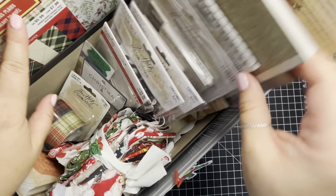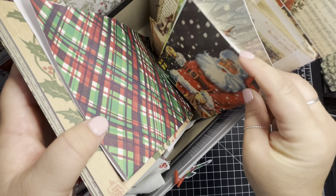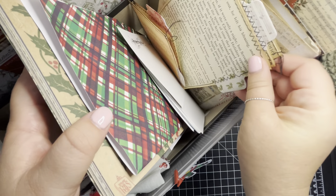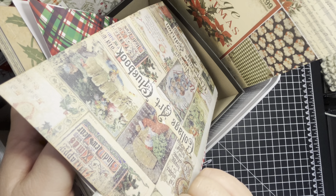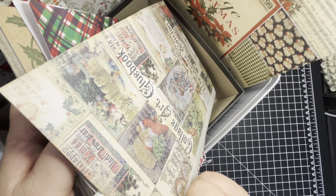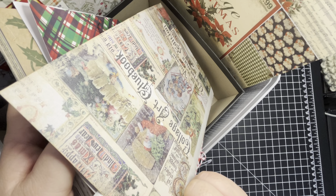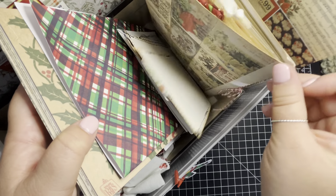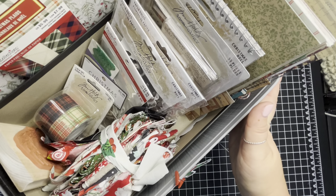This is my Christmas bin — I do have a couple more pieces coming. There's also vintage Christmas postcards in here, some of my ephemera from last year. And this is my collage art glue book for the Christmas edition — for the 25 days of Christmas or whatever that was. I didn't even finish it last year.